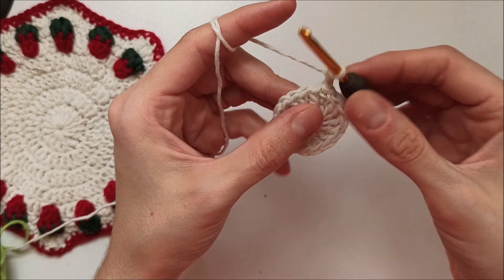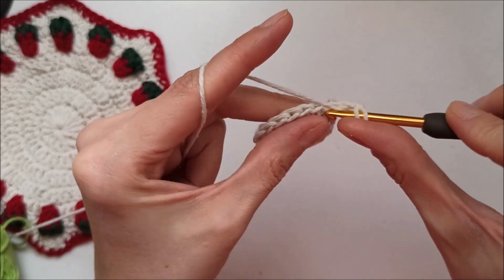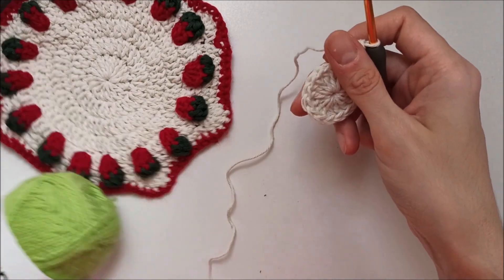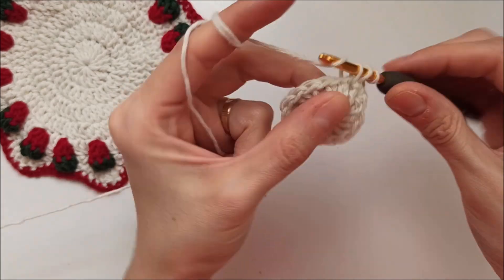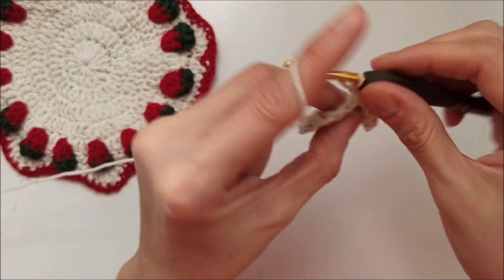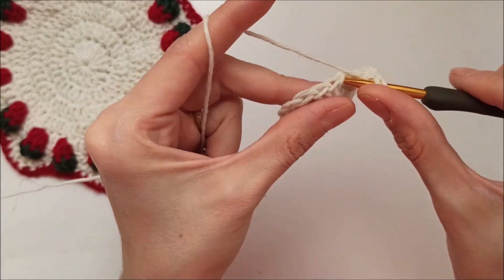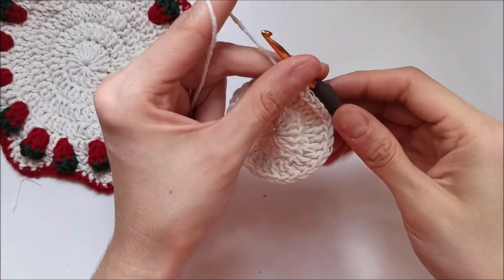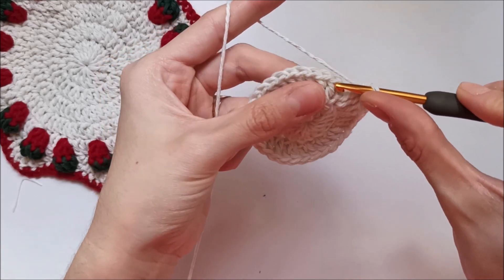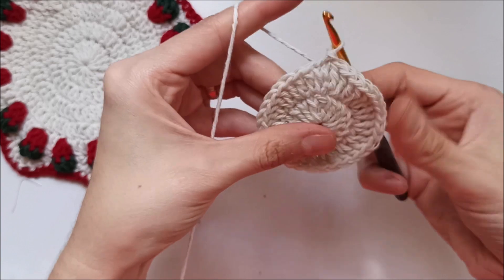Chain two — do not count that. Yarn over and make two double crochet in every stitch. Sorry, not single crochet — double crochet. One, two in the same stitch. At the end of the row you have 32 double crochet. Insert my hook from the first double crochet stitch, grab the yarn and make a slip stitch.